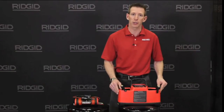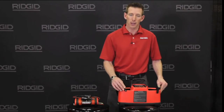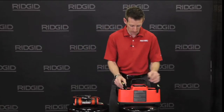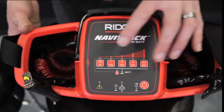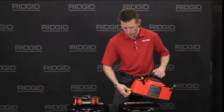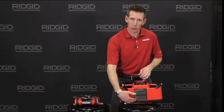The 10 watt transmitter can produce signals from 128 hertz to 262 kilohertz. The included lines are coiled, allowing for longer connection points. Adjustability on the 10 watt is easy with the power button and adjustable frequencies. This can be used with a direct connect method and included ground spike through the induction mode.